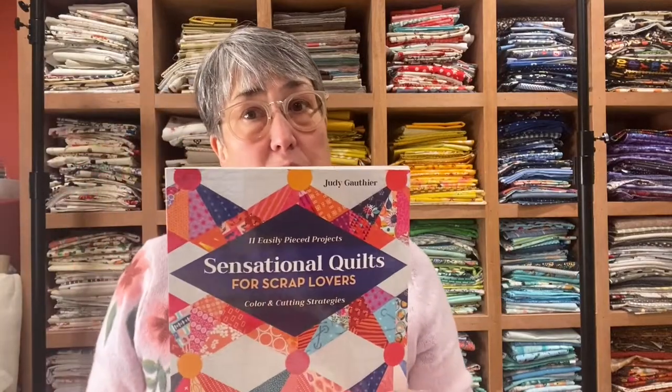I'm Judy Godier and I'm an author for C&T Publishing. I am the author of Quilts for Scrap Lovers, Rainbow Quilts for Scrap Lovers, and Sensational Quilts for Scrap Lovers. And now Quilt as You Go for Scrap Lovers. I've got three books about scrap quilting and C&T Publishing calls me the Scrap Whisperer.